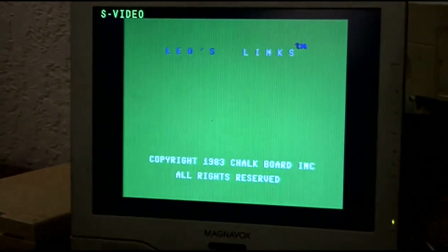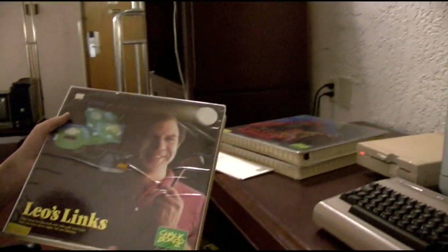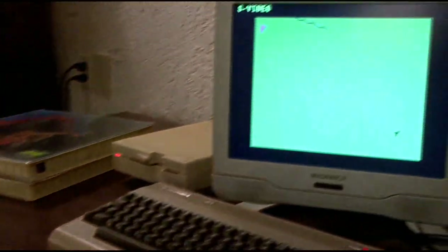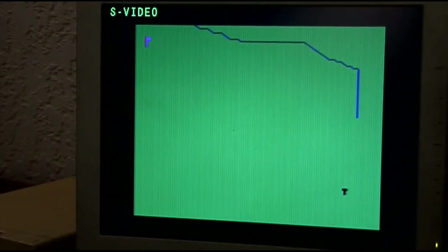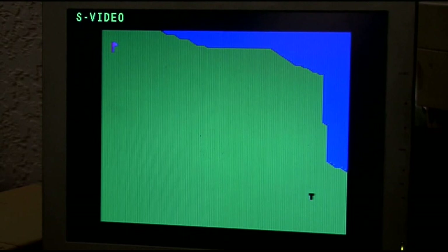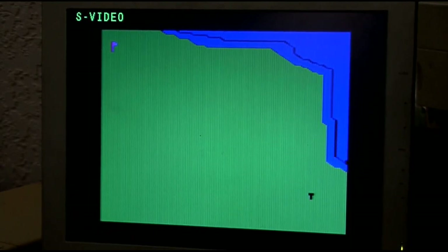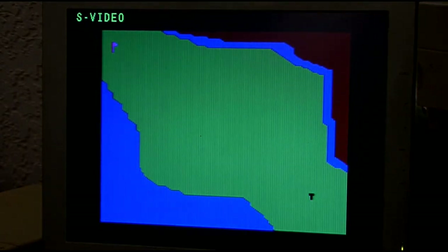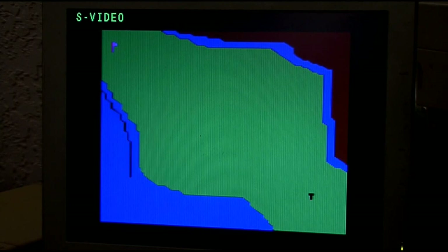This is a golf game — Leo's Lynx. It allows you to draw your own golf courses and then play on them. It starts with a demonstration golf course and shows you how the course is drawn. It also has a little bit of audio. This is your hole — the tee. It's drawing a water trap right now. It does take a little while to draw.